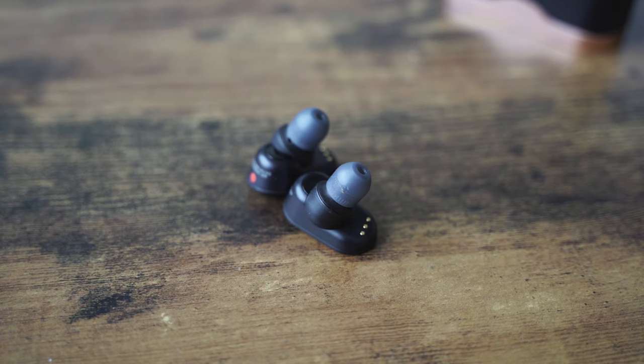Now let's get to the main nitty-gritty: how does it sound? We've got a lot of true wireless earbuds that are really good sub-$100, but Sony takes things to the level of full-size headphones — it sounds that good. It's very rich, it's got a warm sound, but it's got clarity and a huge soundstage.